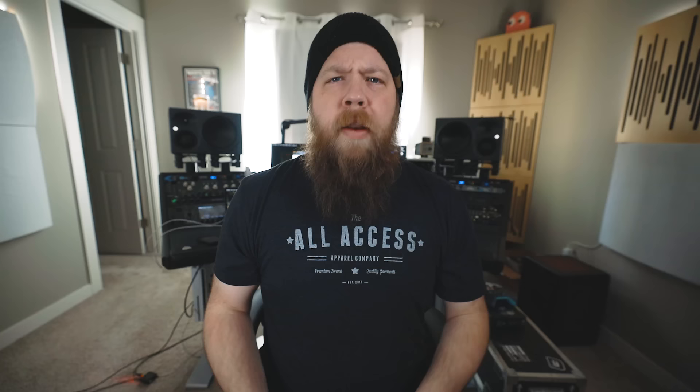But X5 have come out swinging, and they're looking to crush any other budget-friendly in-ear system with something that is truly remarkable in the U4 system.